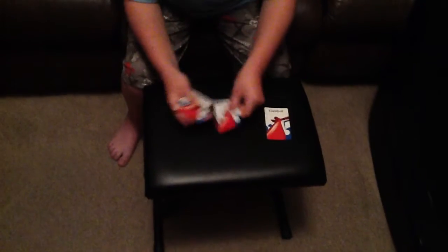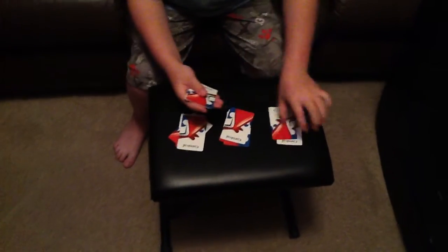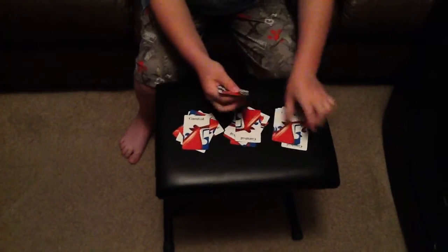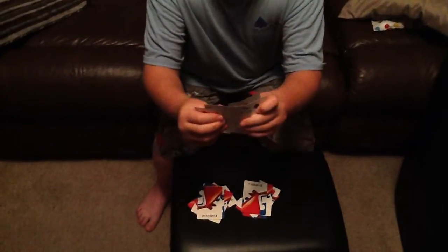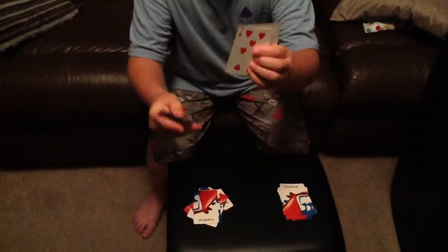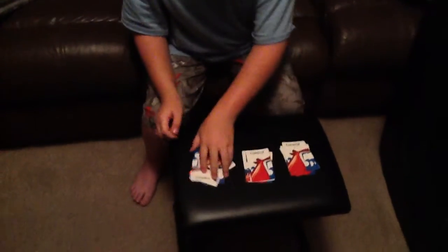Let's do that one more time. Is your card in this one? Is your card in this one? It is. So it can't be in that one.